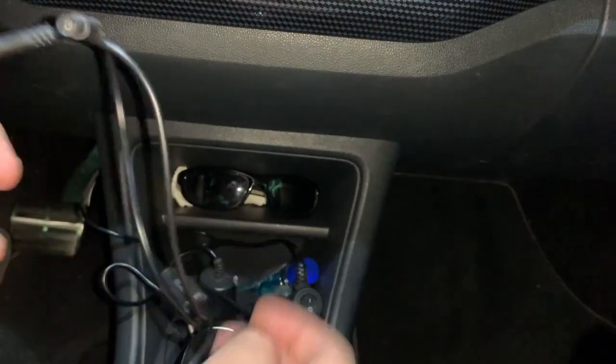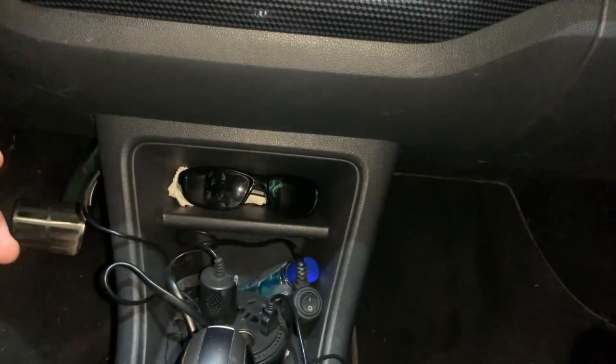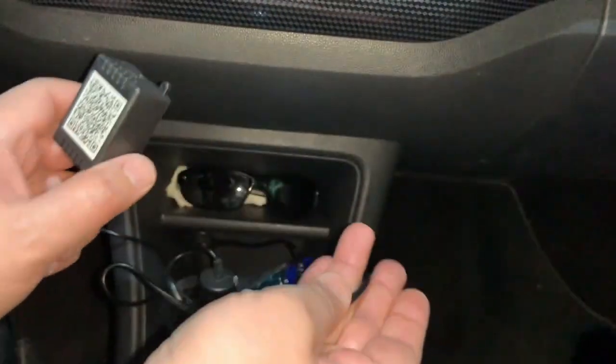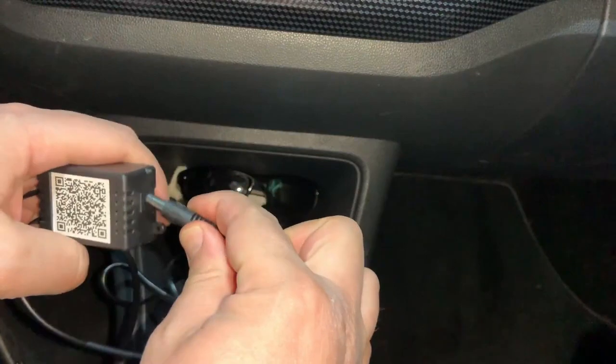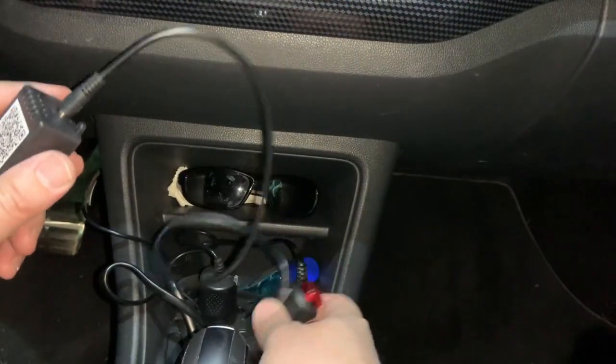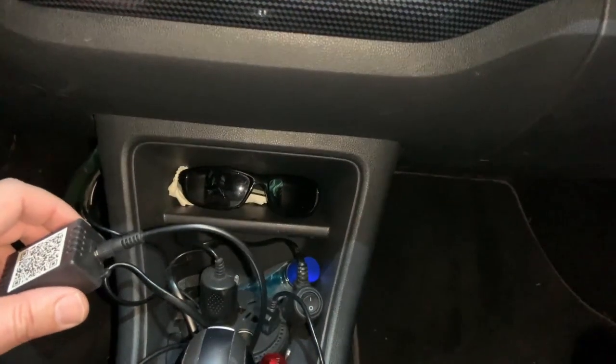There is only one way you can connect it — you cannot put it in the wrong way. Then it is time to connect the 12-volt power with the plug and place it into the cigarette lighter socket.